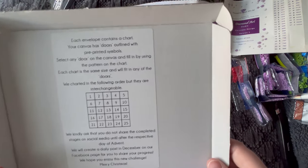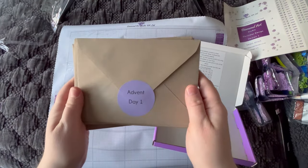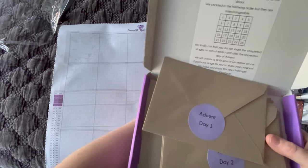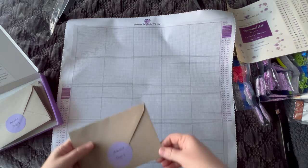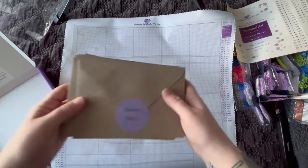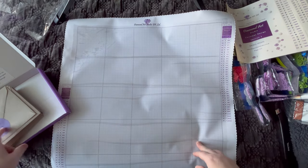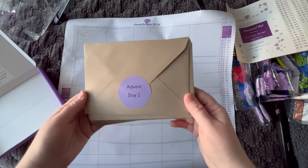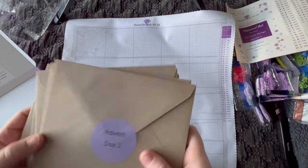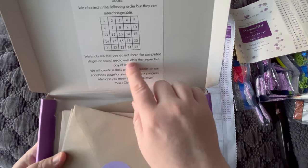Select any door on the canvas and fill it in by using the pattern on the chart. Each chart is the same size and will fit any of the doors or squares. You can follow their charting — so day one goes up here, day two, three, four, five, then day six through ten. Or you could be creative and pick an envelope and put it in any one of these squares — it doesn't matter where. You could even jumble all of these envelopes. I assume they're in order — you could have somebody shuffle them so instead of doing one to 25 in order, day one might actually be 22 and day two might be 18. There are a few different ways you could work on this canvas, which I think is awesome.